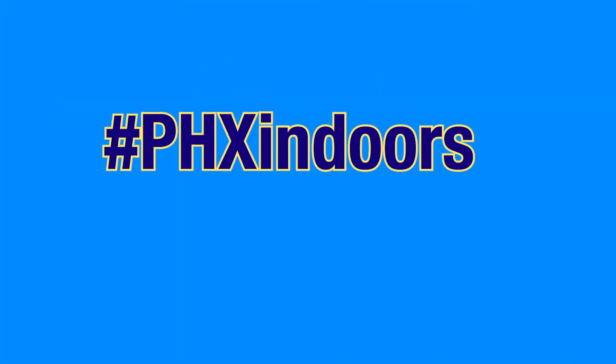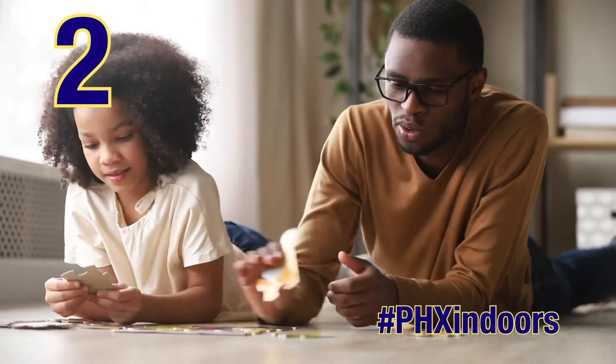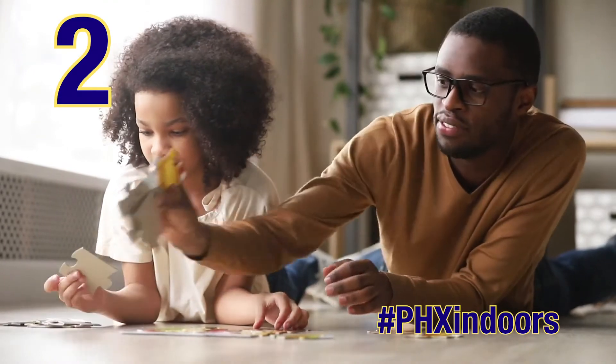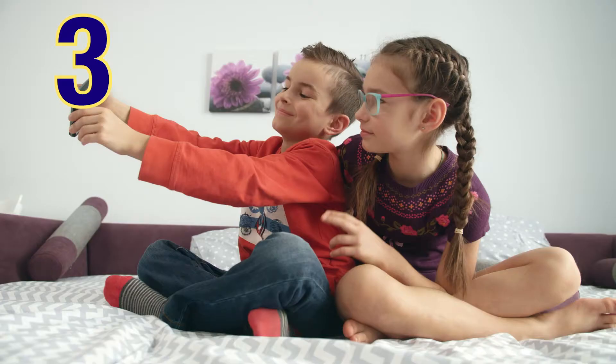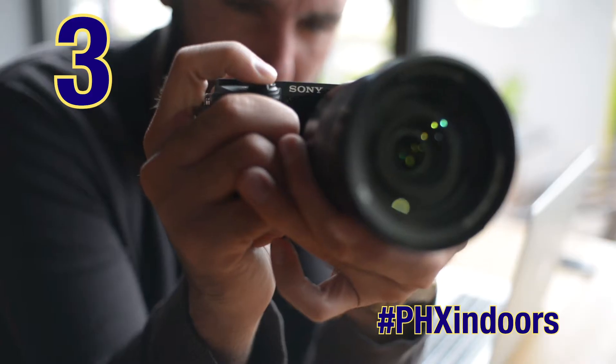Jigsaw puzzle: it's a great meditation tool and stress reliever. Puzzles exercise the left and right sides of the brain at once and improve short-term memory. Photography is an art that requires practice — try a new filter or setting.